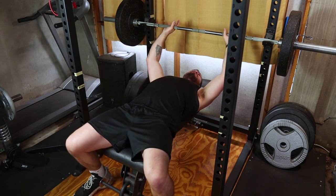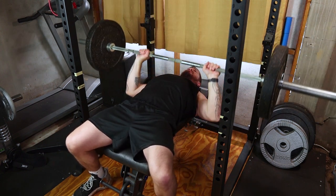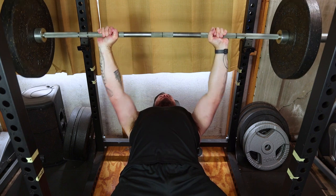Starting strong with the classic barbell bench press. This compound movement is the cornerstone of chest development. Lie on the bench, grip the bar just outside shoulder width and press up. Aim for four sets of eight to ten reps for optimal chest activation.